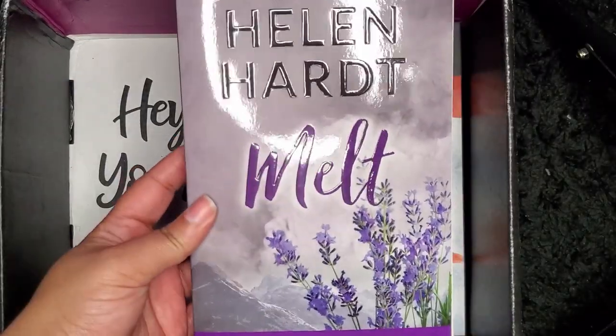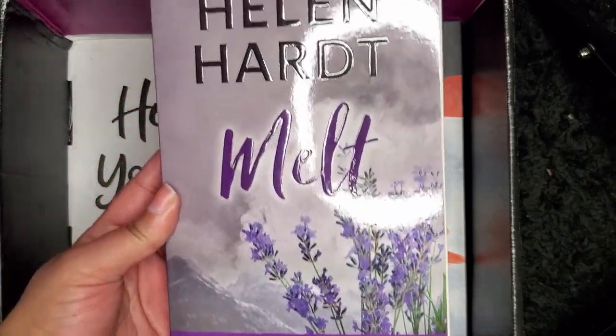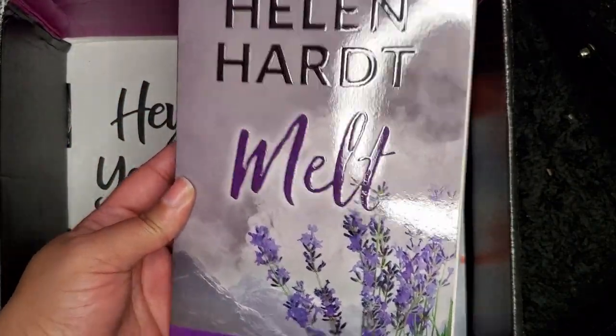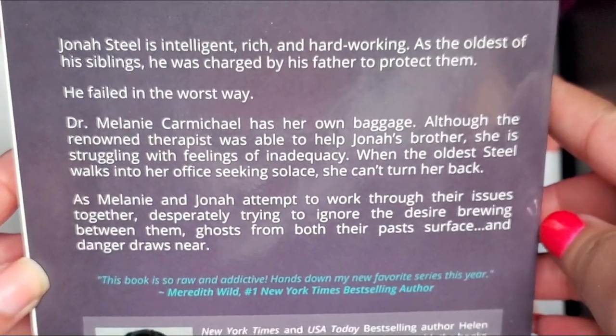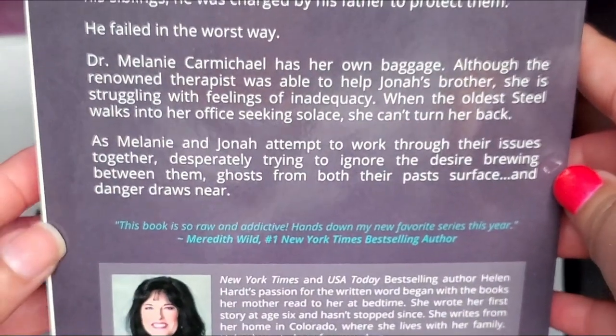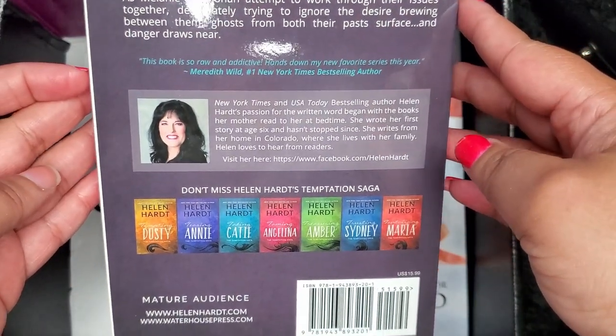The next book is from Helen Hardin and it's called Melt, from their Steel Brothers collection — this is number four in the series. You can pause the screen to read the back of the book. This one sounds really, really good too. Once again, I can't wait to read this.